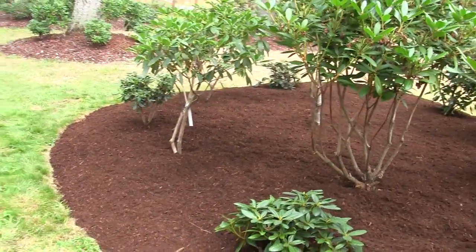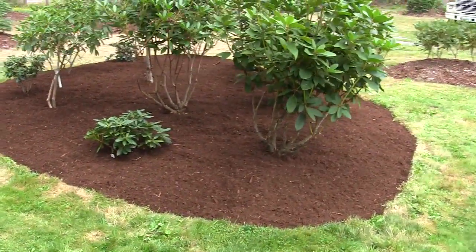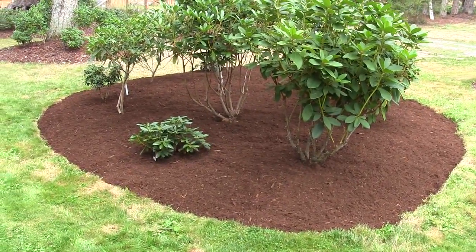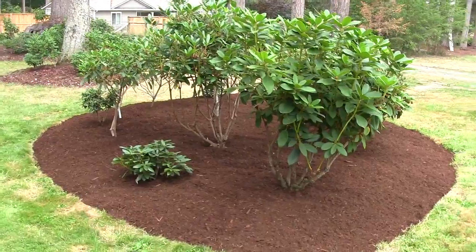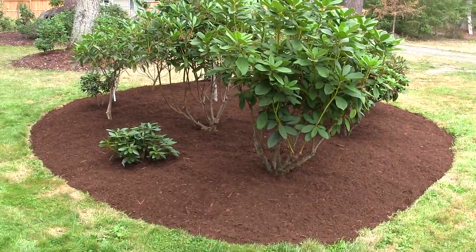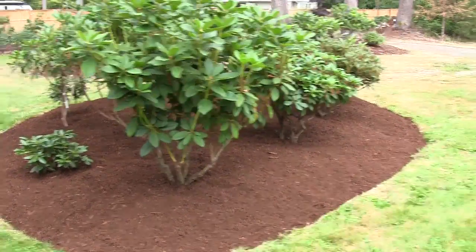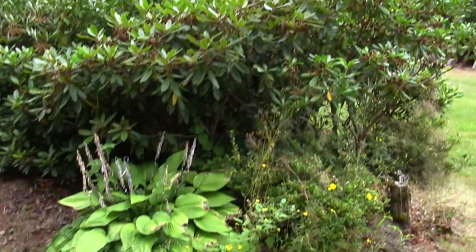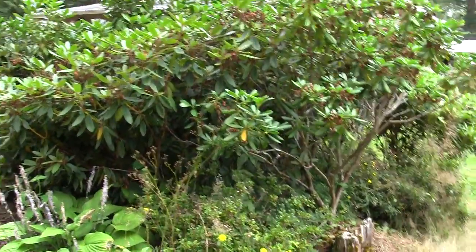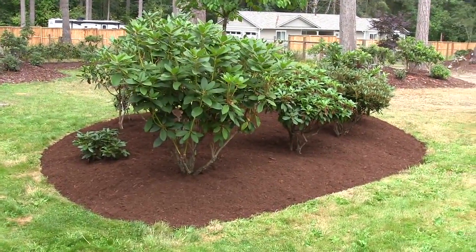Standing back to get a full shot — I think it turned out spectacular. The only concern is the bark I got this time is a finer grade of medium, so birds can knock the soil around and weed seeds can embed and sprout easily. I might come back over the top with a coarse bark just to cover everything over. But what a difference from a bed that was looking overgrown! Thanks for checking it out — if you like it, like and subscribe, and we'll see you in the next video.